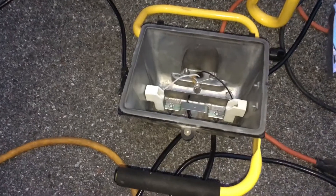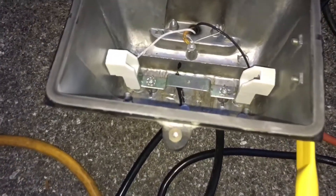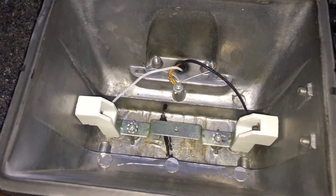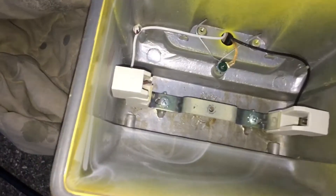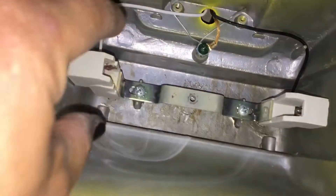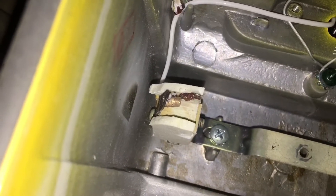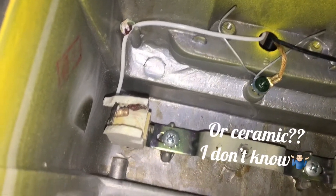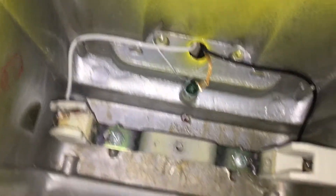Here you can see the actual good part that we're going to be borrowing from this light. We're going to put it over here and replace this one that got burnt up and broke. These are little porcelain contacts and there's no way to save this — that is why we're going to put a new part in.